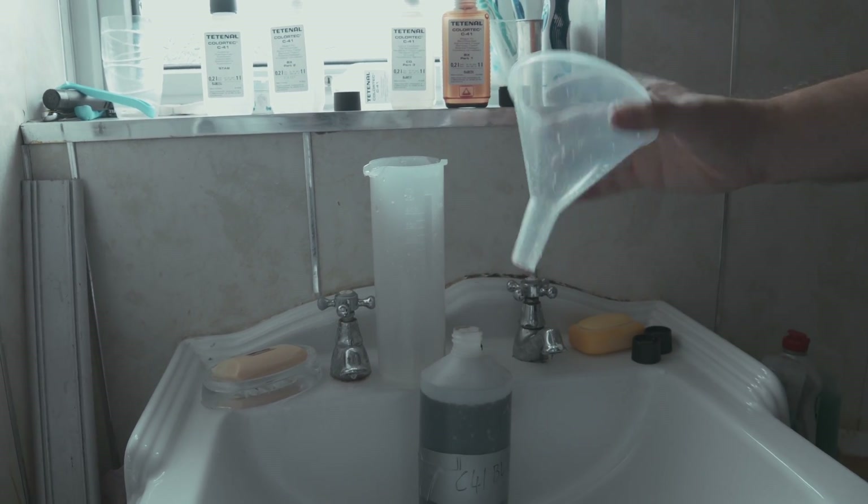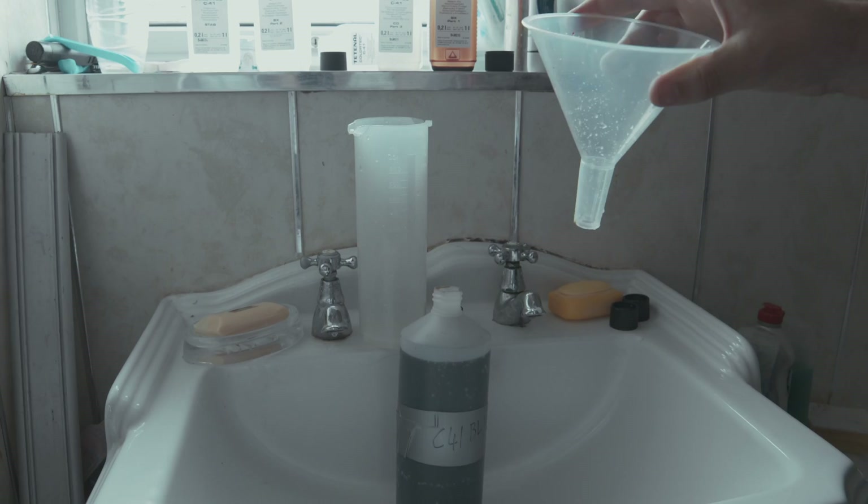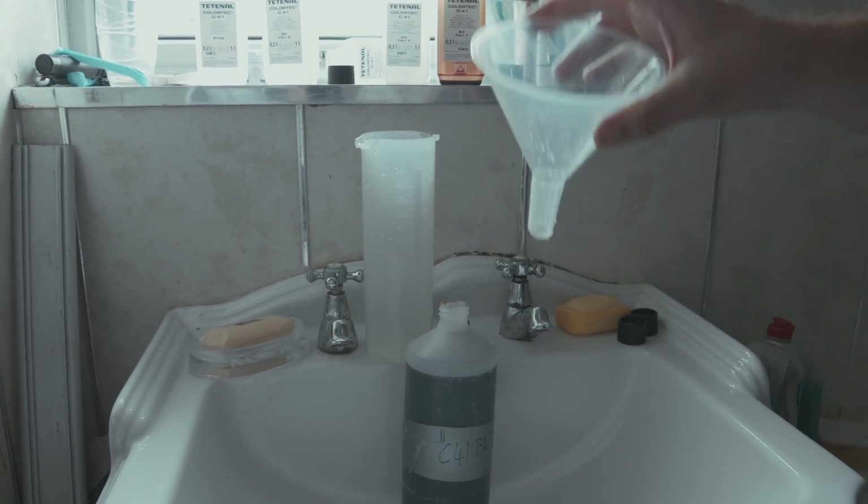After you've done the blix, make sure you clean the funnel because you don't want bleach and fixer getting into your stabilizer.